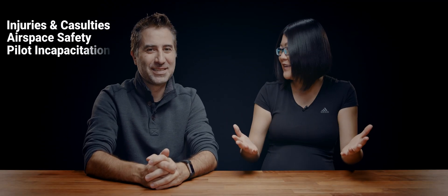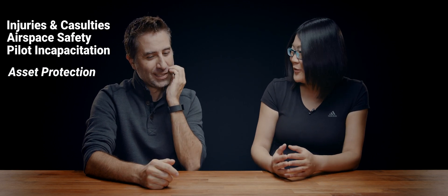So if you look at those three things we just talked about: injuries and casualties to people on the ground, airspace safety, and potentially pilot incapacitation. Where does protecting your asset fit in there? It's very hard for me to say this, but obviously safety is always the first priority — even though subconsciously I'm still thinking about my equipment. From an operations perspective, the whole point about drone parachute is you want to manage risks. You never want to avoid or ignore risks — you come up with procedures, use technology, and manage risks.